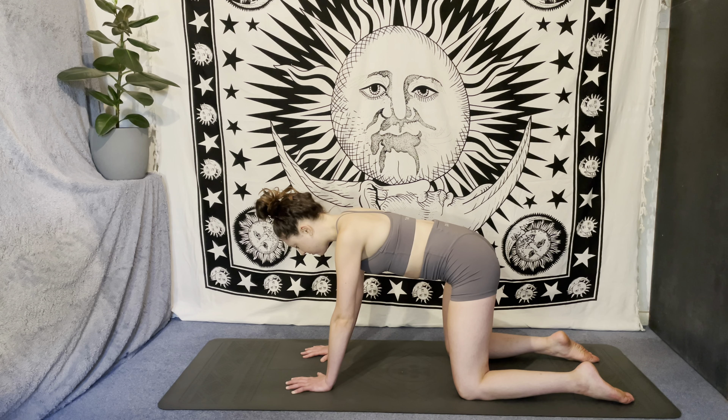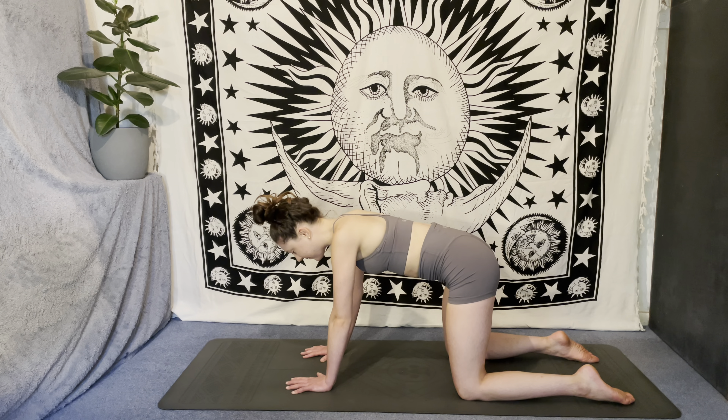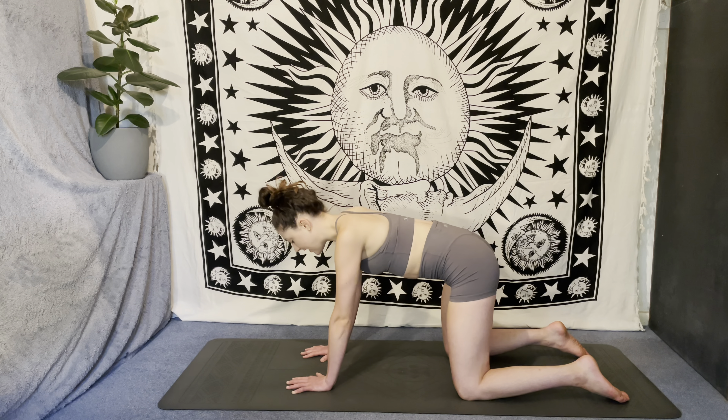Send the breath into the entire torso — top to bottom, front to back, left to right. Take two more deep breaths here in stillness. You might be feeling your core engage, your arms might be feeling it too. It looks like a simple pose but there's definitely more to it than you might think.